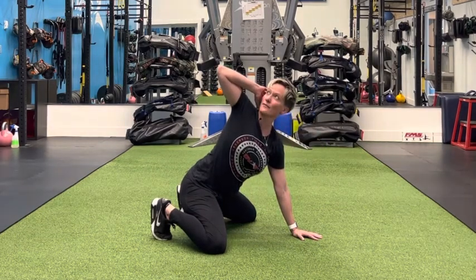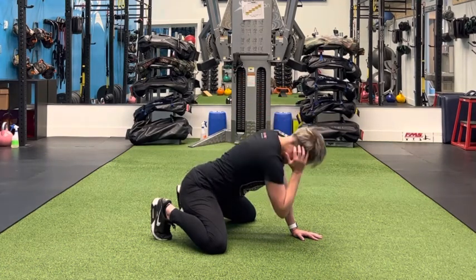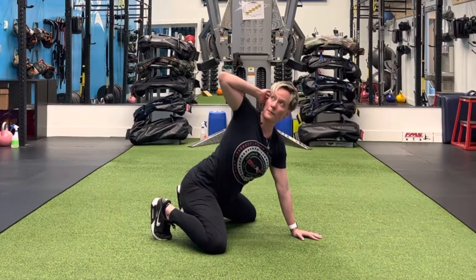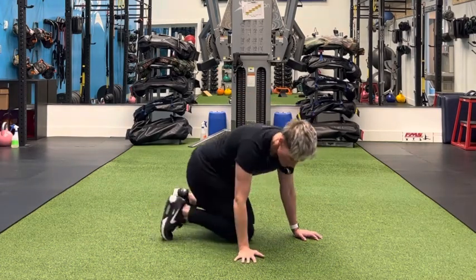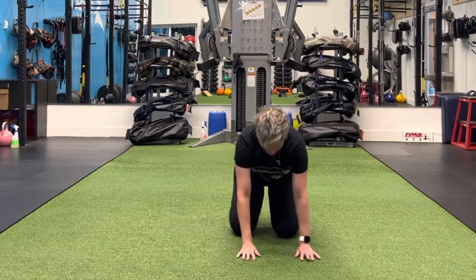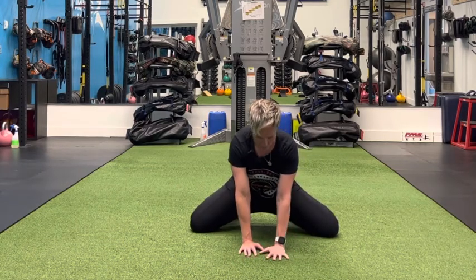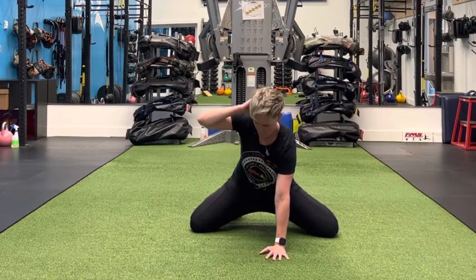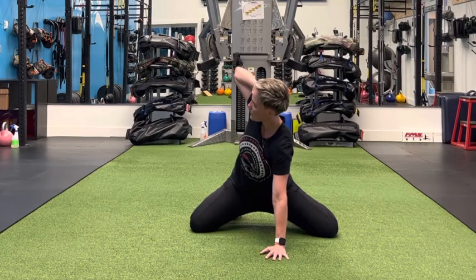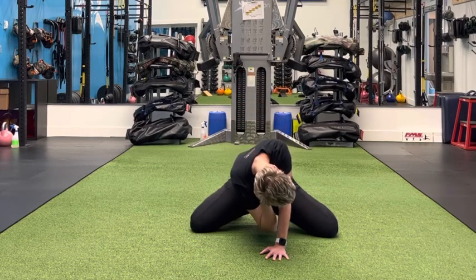I'm just going to get a little bit of extra at the top. That's where the biggest change in your range of motion is going to come from — that little bit of extra at the top. Showing you from the front here, knees are nice and wide, hand is planted. I'm going to push the arm into the floor, pry that top a little bit, and relax into the bottom.